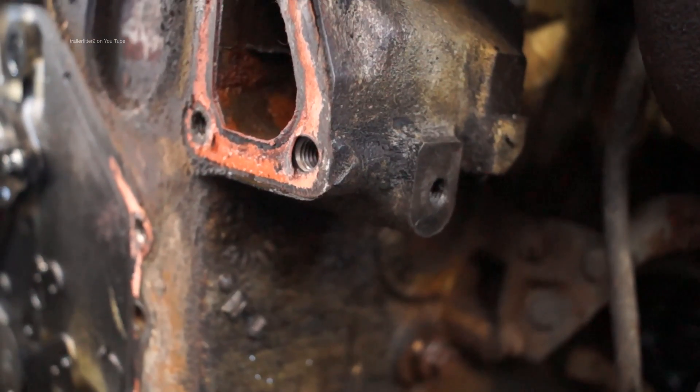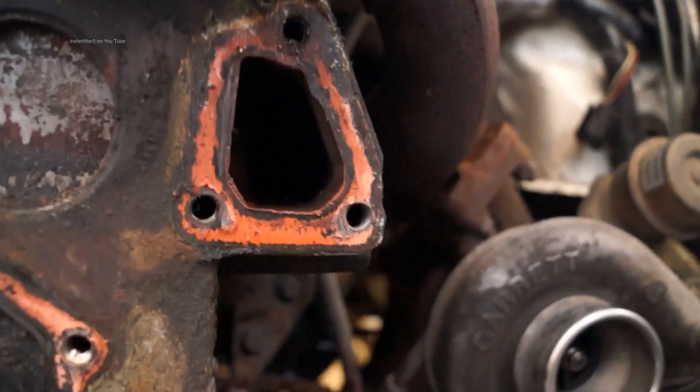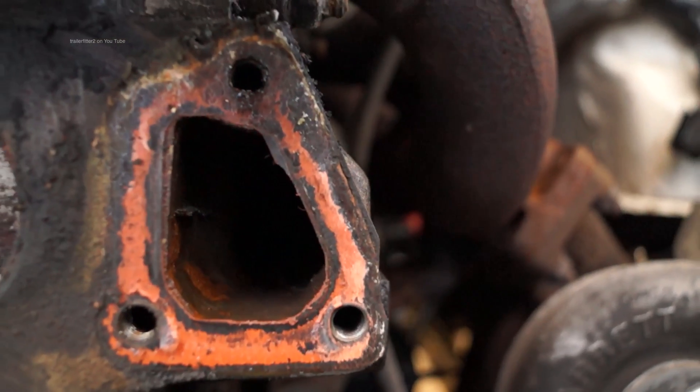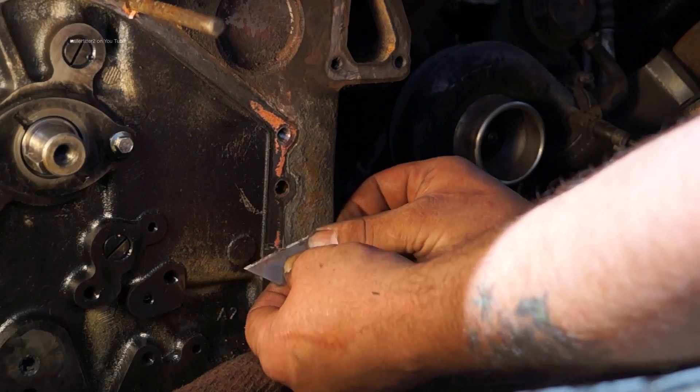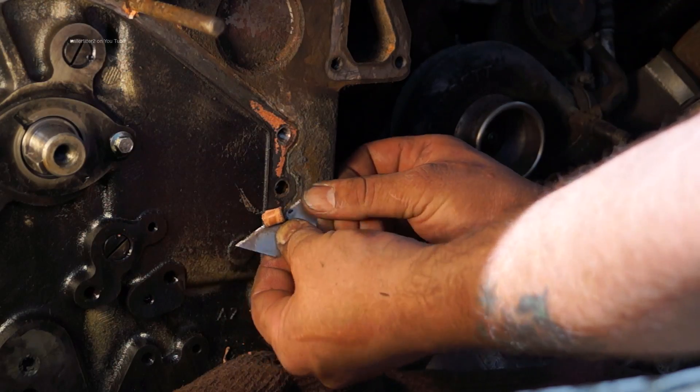You can see by this offending gasket — at the top of the gasket you can see where the fluids have come out and run down the block. It's not much of a setback but it's something that is going to take time to sort out.